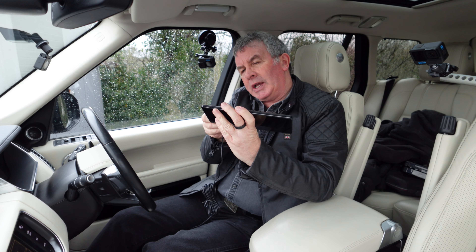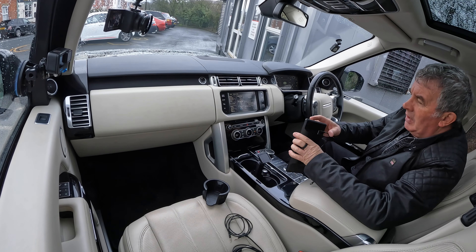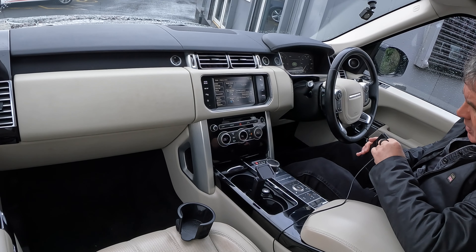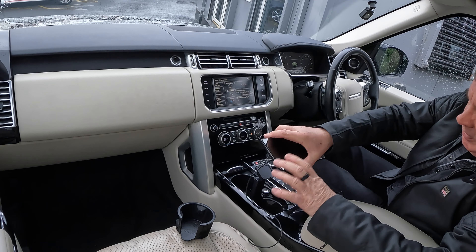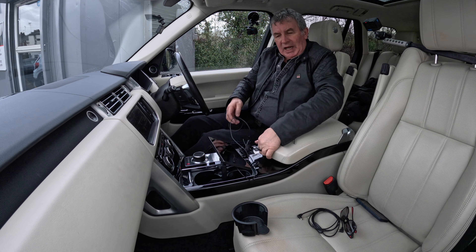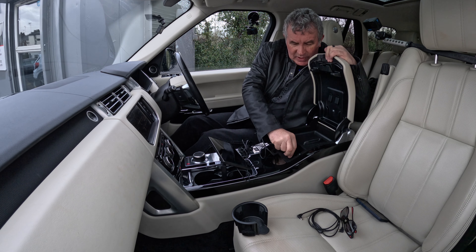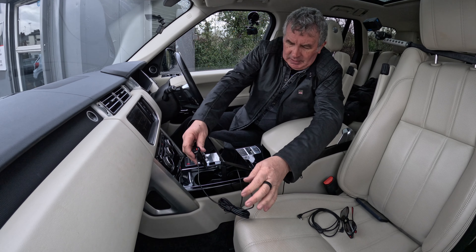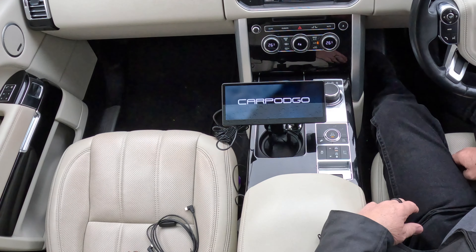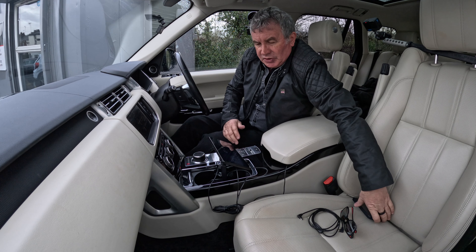There's a USB-C connection in there, and then we want the auxiliary cable — that looks like that one. In the Range Rover the auxiliary input is just in here, and we've also got power. Closing that up, then plugging into the cigarette lighter — hopefully it works. And there it is, it switched on straight away.